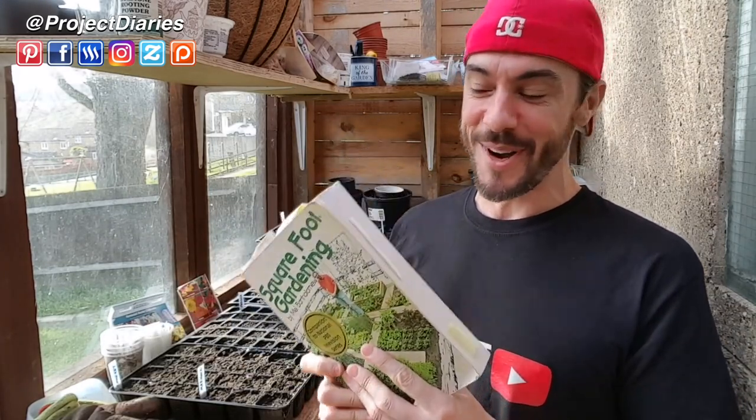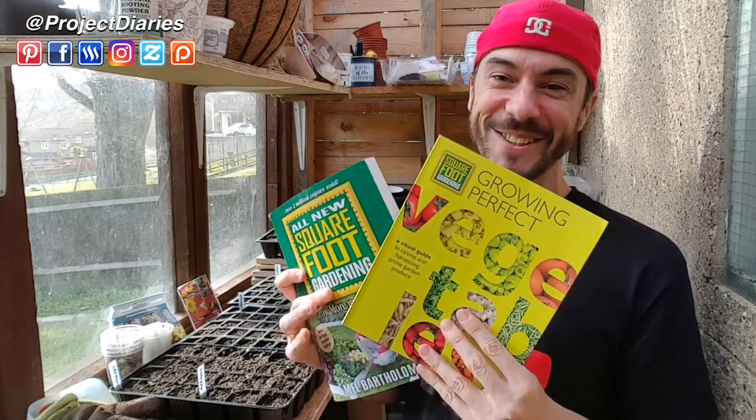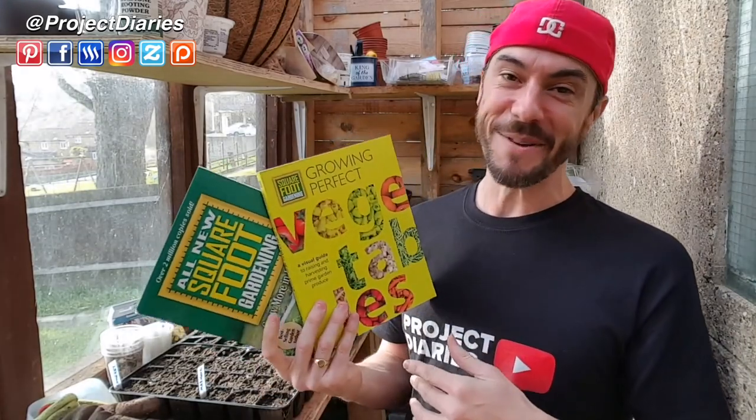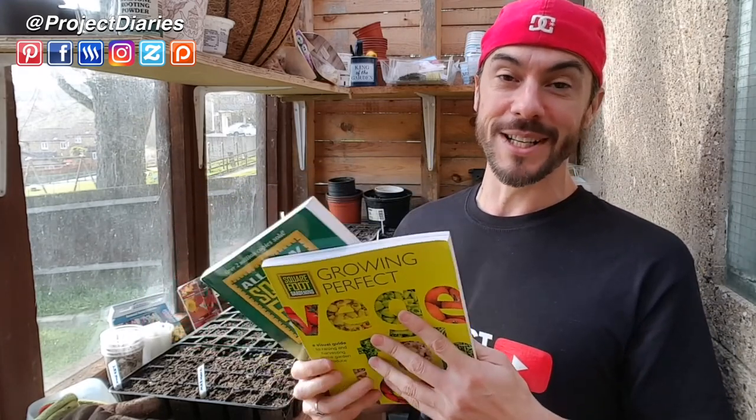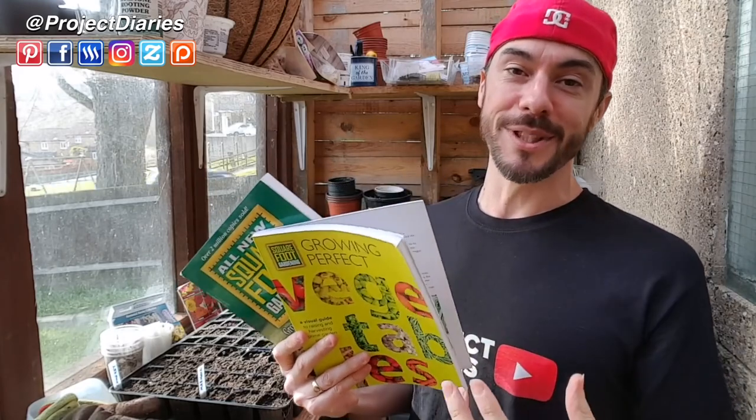Due to the popularity of my previous square foot gardening video it actually fell into the hands of Mel's family. Unfortunately Mel passed away back in 2016, but his family sent me some absolutely heartwarming and beautiful messages. I explained that I had this really old second-hand book and loved it so much, and Mel's family went above and beyond and sent me all the new editions. I can't recommend these enough — if you want to get hold of them I'll leave the links in the description box below.